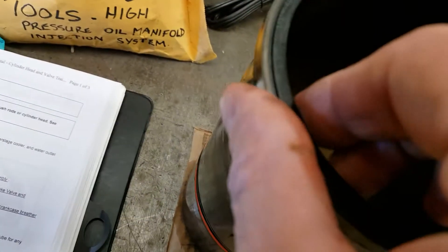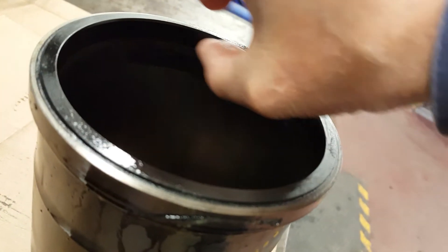This was the liner of number six. See the ridge — it's kind of hard to see, but I can take my finger... there's a huge ridge there.